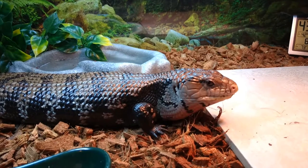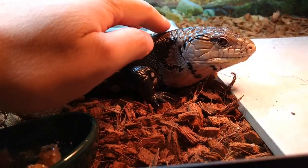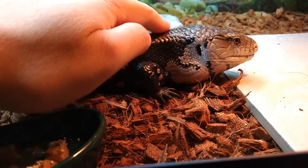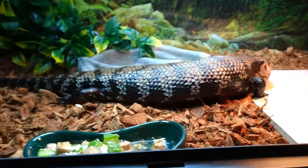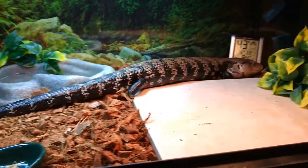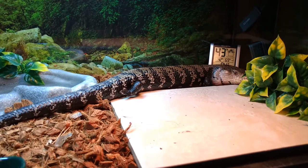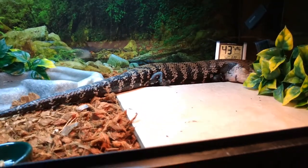Anyway, that's my blue-tongue Miko — he's an awesome little lizard, one of my top three. Thanks for watching, guys. Subscribe, like, leave me some comments, let me know what you think, ask me questions and I'll answer them. Peace out.